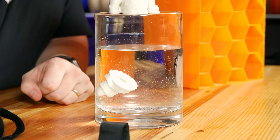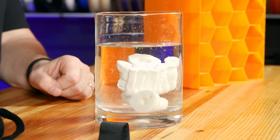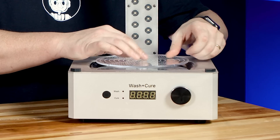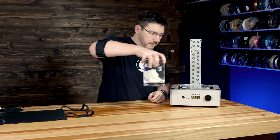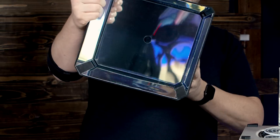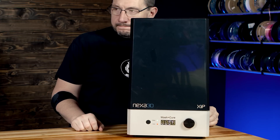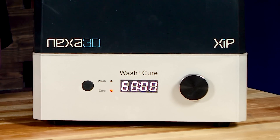Mold release is paired with curing in water to inhibit oxygen from getting to the model while it's being cured. The models just drop in. They're hollow, so you've got to turn them upside down so all the air comes out of the holes at the bottom. Now to cure this, we use the wash-cure station. Put the rotating platform on, take the glass full of model, water, and Smooth-On Mold Release, and put the hood on. The inside is lined with reflective material to help UV rays get where they need to go. For X-Flex 475, we set it to cure for 60 minutes.